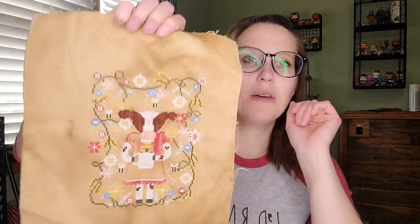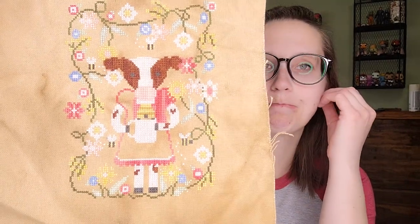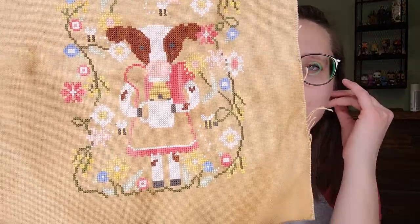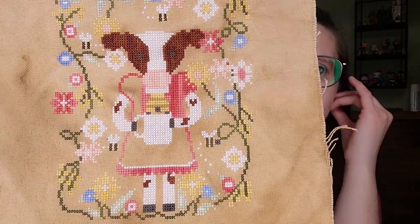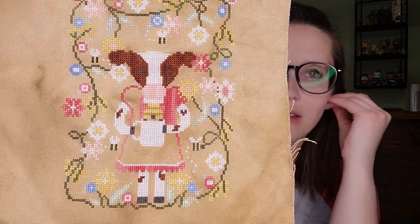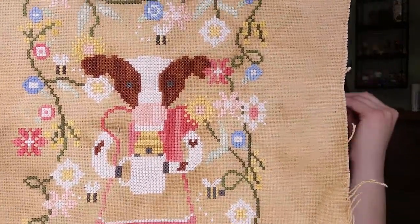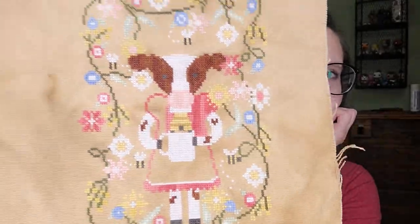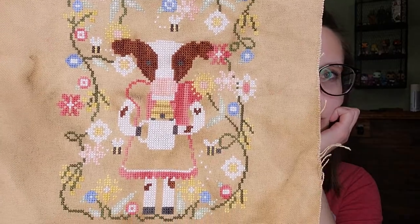Another WIP I'm super close on but have been procrastinating is Ronnie and the Bees — I changed it to make it a cow. Literally all I have to do is fill in the dress. I'm not even doing the polka dots or flower details because I messed up somewhere and don't want to fix it. I'm waiting for a day where I can just sit and stitch without worrying — but that should be done next time.